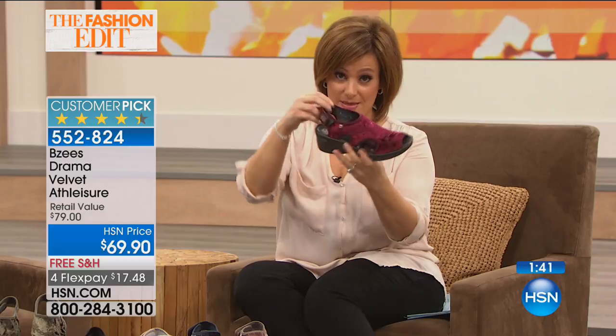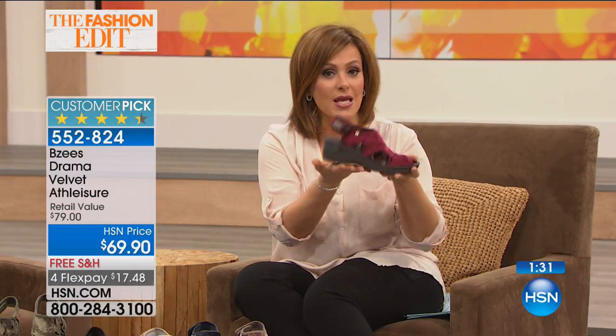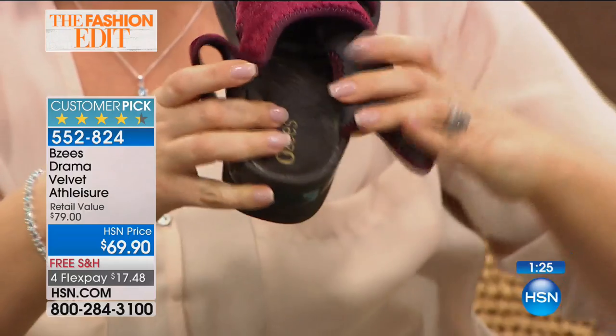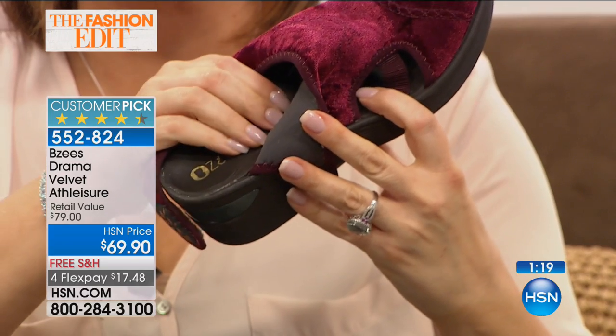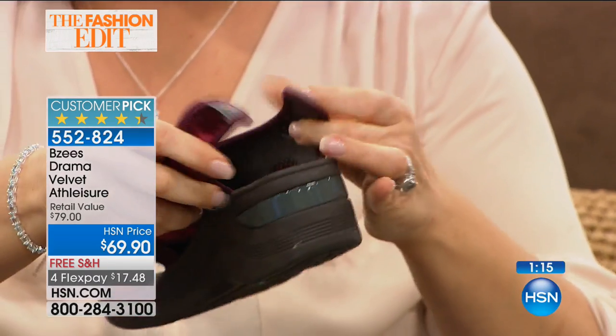You're going to love how lightweight these are — we like to joke that it probably weighs less than the banana in my purse in the green room. They weigh less than six ounces. Think about that when you're tired throughout your day and on your feet all day at work — you're going to want a shoe that feels really light. It's got wonderful padding in there for shock absorption with every single step you take. You've also got that adjustable back.